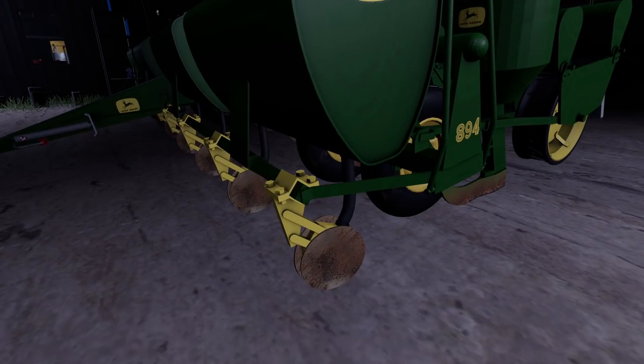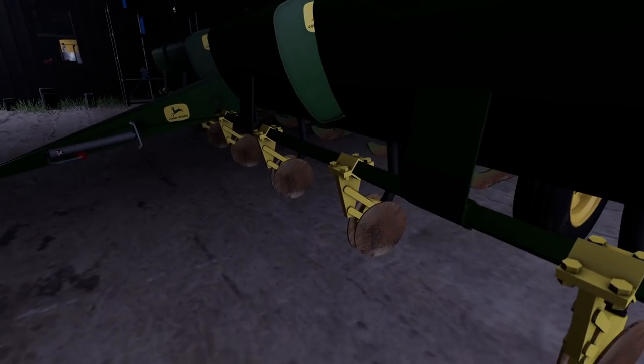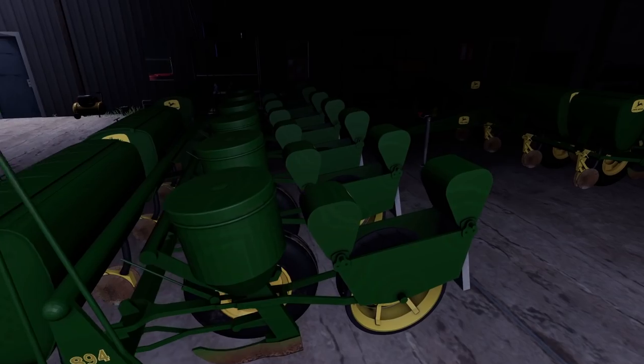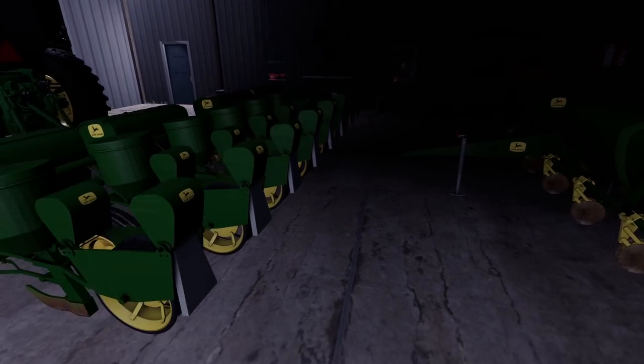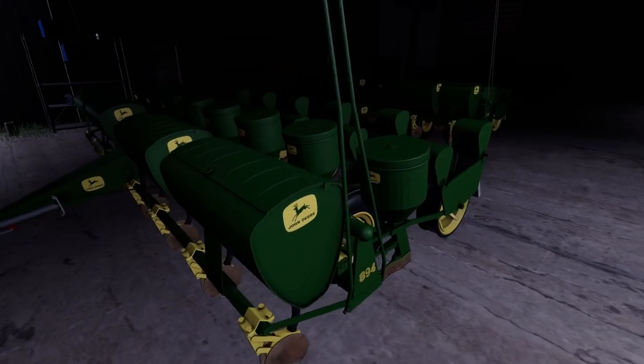A lot of these bearings had water damage and were rusted, so I had to replace a lot of bearings, gears, and chains. But they're ready now — took us a few days. Let's get to it.